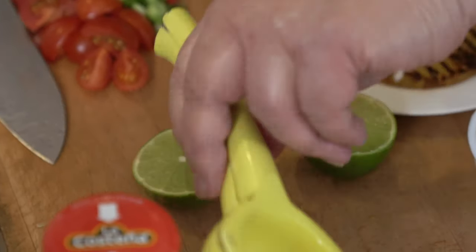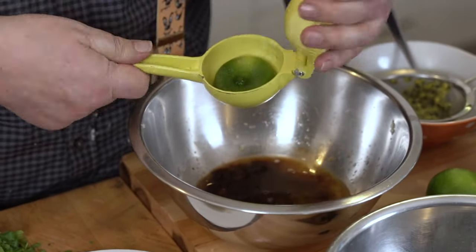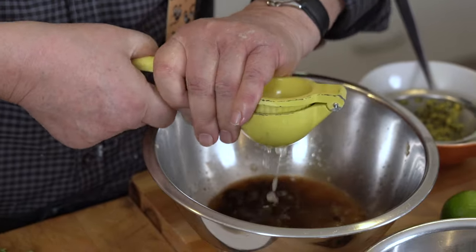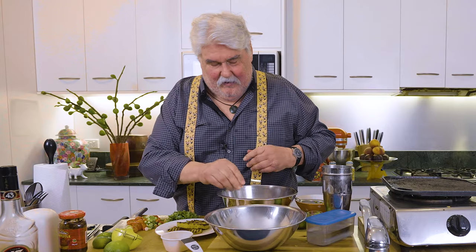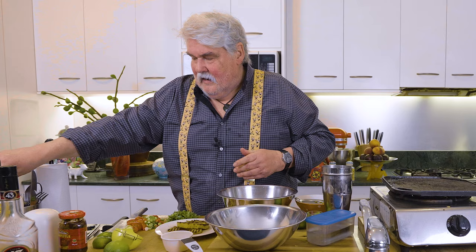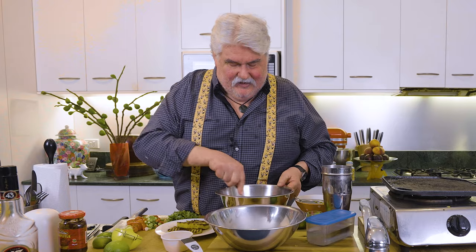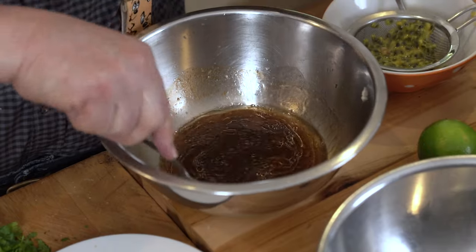Juice of one or two limes, depending on how juicy they are. Oh, beautiful. Some salt — don't need pepper because you've got that chipotle. A little bit of veggie oil. I haven't added it, but sometimes I put some honey in this to just give it a bit of sweetness. That's up to you guys — you have my permission.